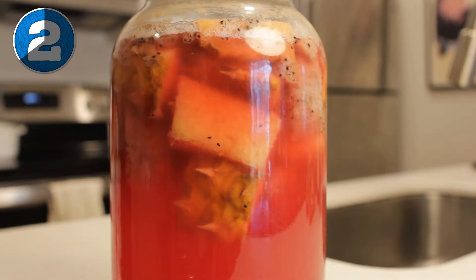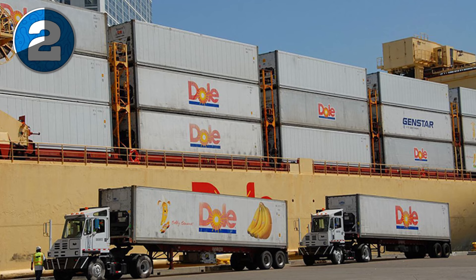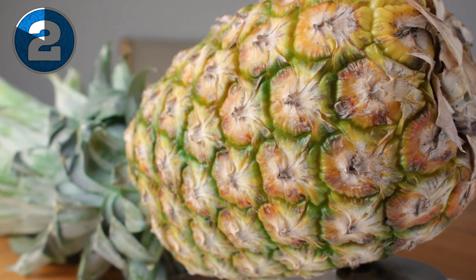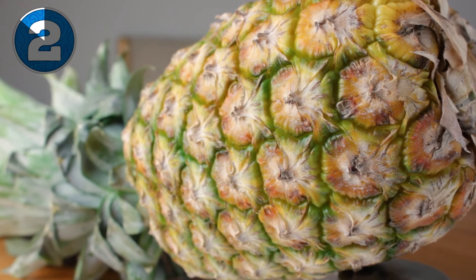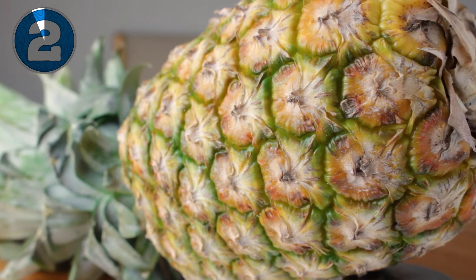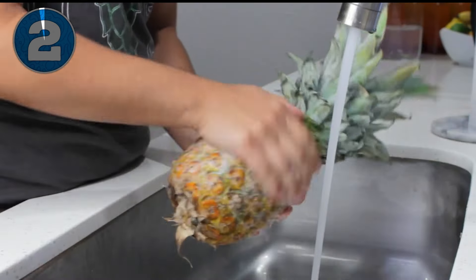Just think about the life of a pineapple — it's grown on a farm, trucked across the country, maybe even on a plane, and then it makes its way to your grocery store. Many hands have touched it, not to mention it might have fallen on the ground or who knows what. Also, there's the possibility of growth or staling inhibitors that grocery companies might spray on it. So just do yourself a favor and wash it first.